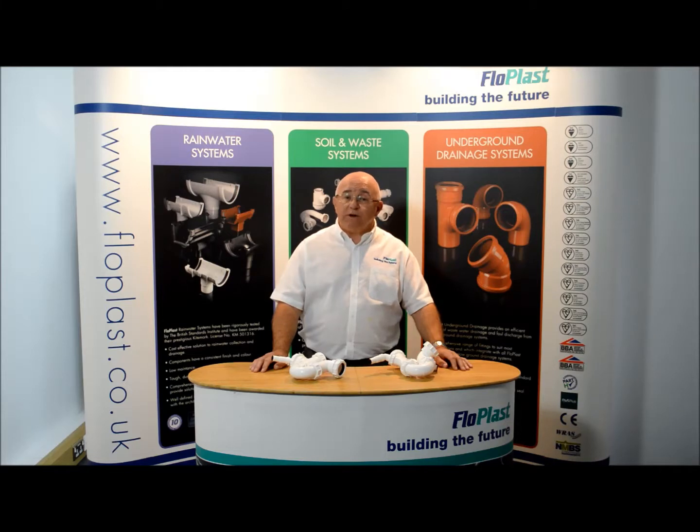FlowPlast produced six waste traps and three connectors that have the blanking plug as part of the product. And although it is printed on the packaging, the plug must be removed before attaching the outlet hose from a washing machine or dishwasher. If not, damage could result to the appliance.